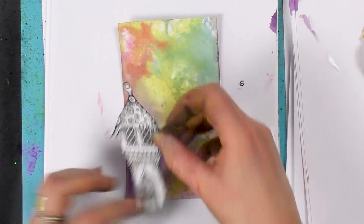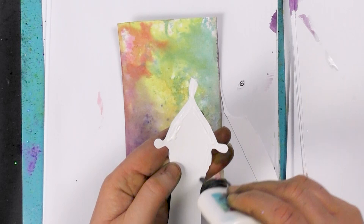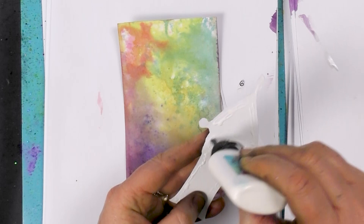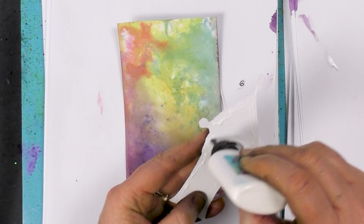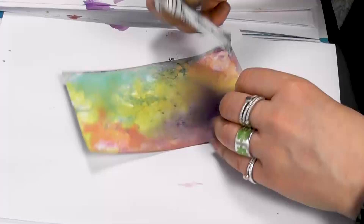We've got some Cosmic Shimmer glue here, and I'm just going to pop that around the edge. This glue is great for its quickness in drying, so it's perfect for making a quick card. I'm just going to hold that in place for a minute.